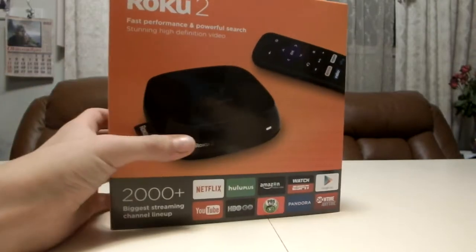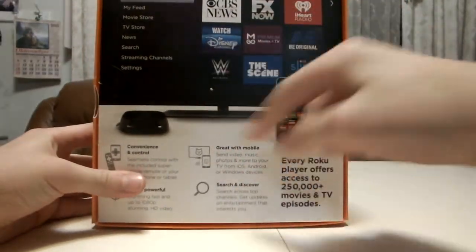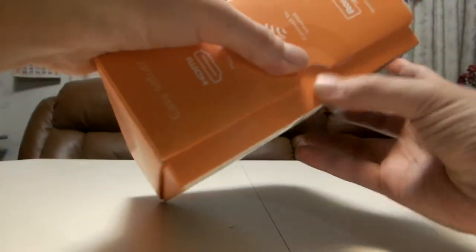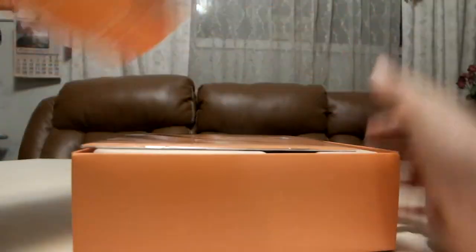You can control it with your phone, it hooks up to your TV. Let's get to the unboxing — here, opening the box.